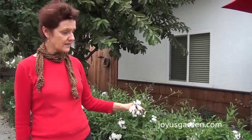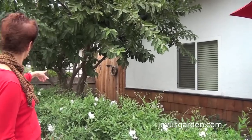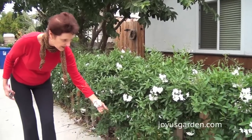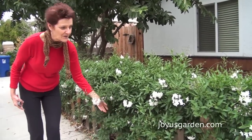It obviously needs something to attach to — it's not going to attach by itself. As I said, it's a twining, clinging vine, so it would actually grow up into a tree if you let it, and it's growing down here all over the place. It needs a pruning, but it's not my vine so I'm not going to do it.